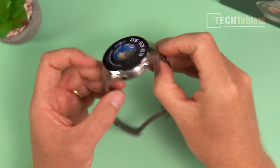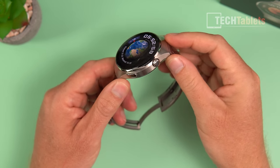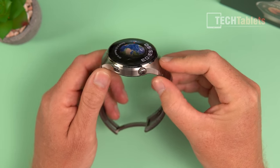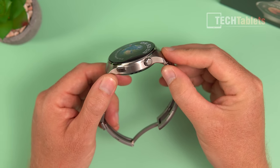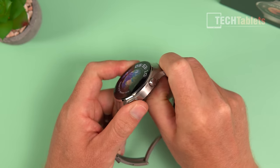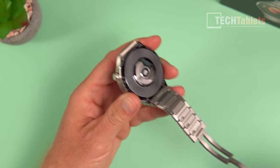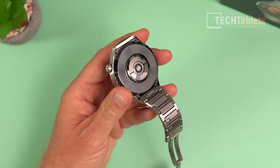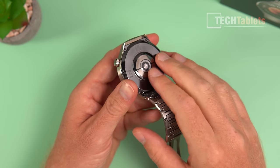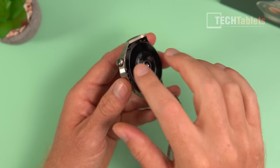The Watch 4 Pro features a TC4 titanium housing — about two times tougher and three times stronger — and it feels very solid. It uses 22mm straps, so replacements are easy to find. On the back there's ceramic with sensors for the heart rate monitor, plus a skin temperature body sensor. There's also a built-in loudspeaker and microphone on the side.